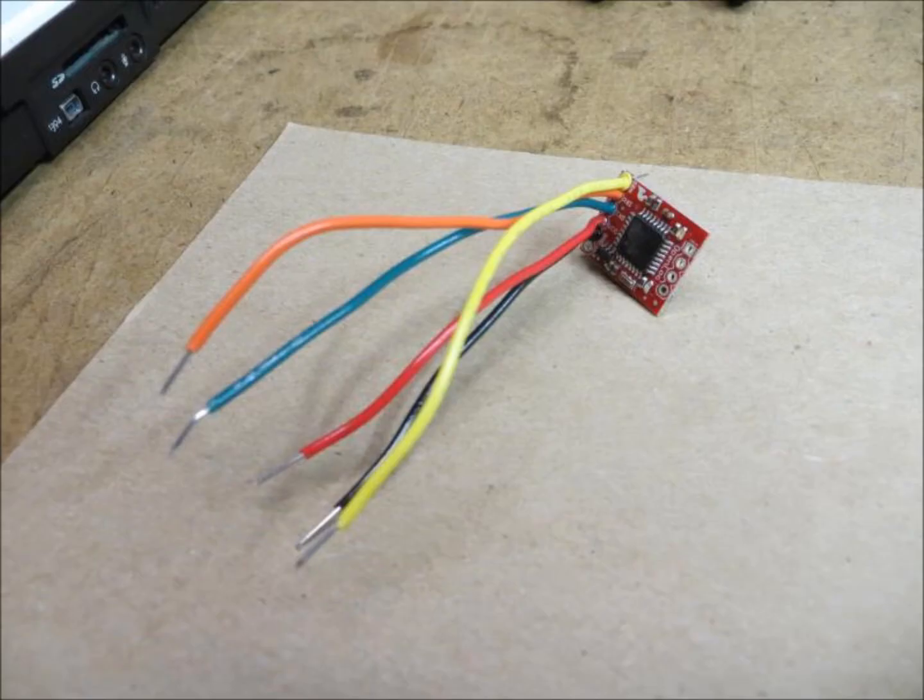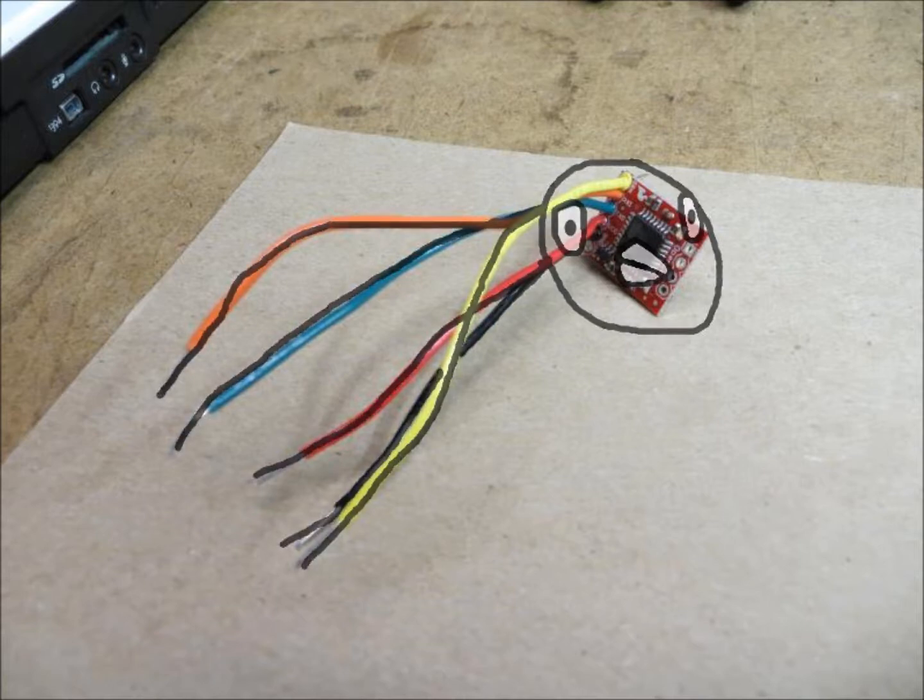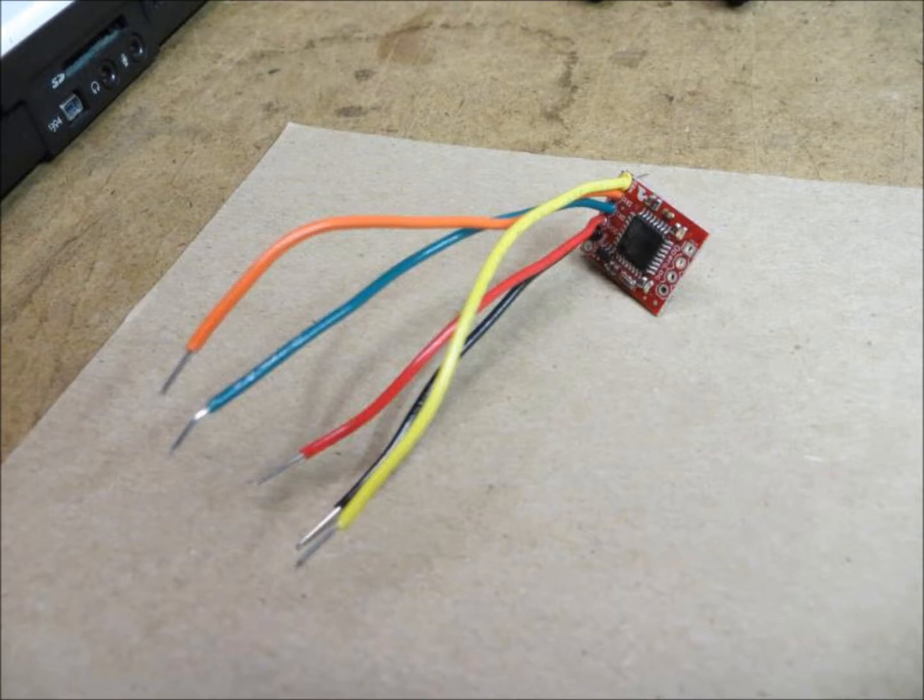We started by attaching the wires to the data logger. Looks like an electronic octopus. Yeah, and Technicolor, and missing three appendages. Good point. Moving on.